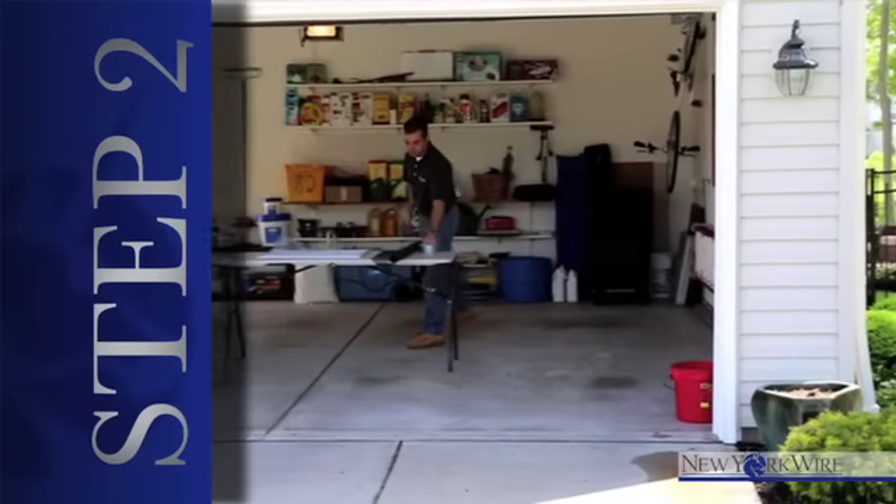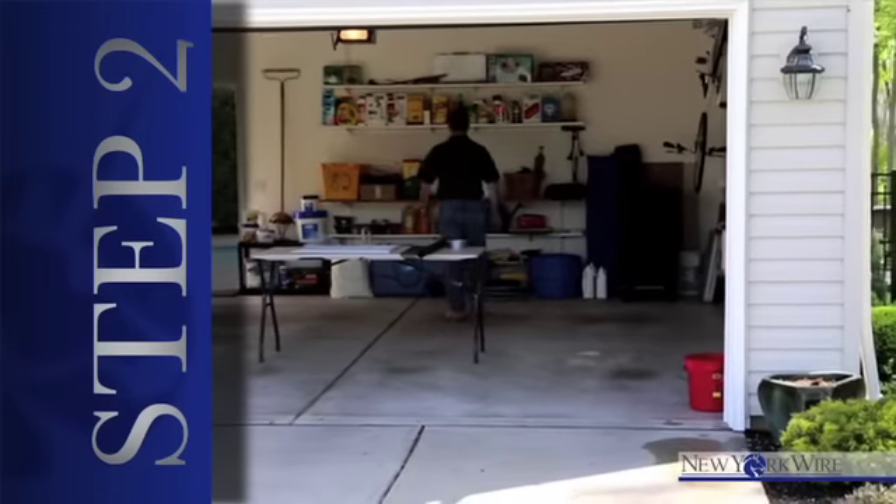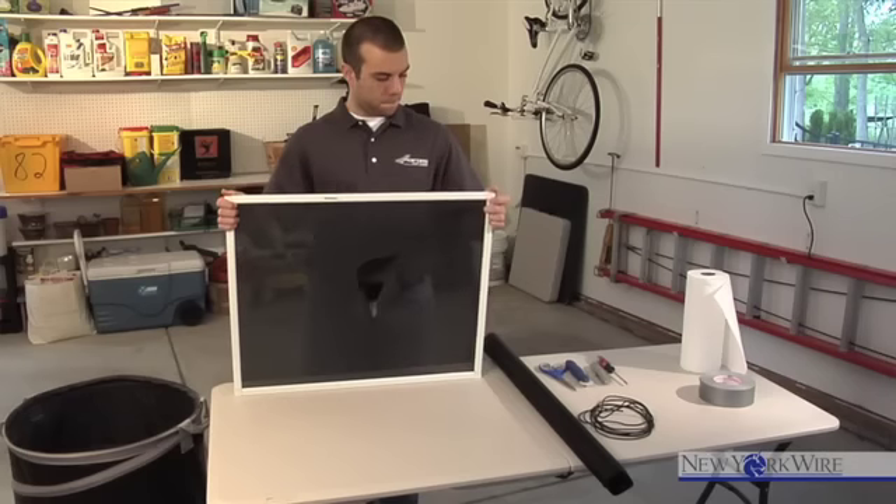Step two: prepare your workstation with the necessary tools. Ensure that your entire screen frame lays flat on the surface.